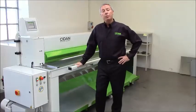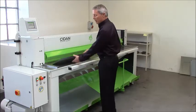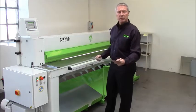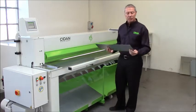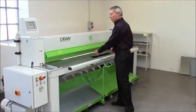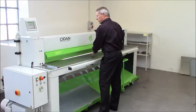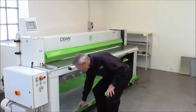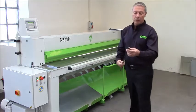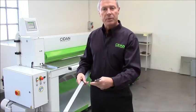Having shown you the construction and the drive system, let's make a few cuts and see how this works. Here I have a pre-painted sheet — this is 0.4, or 28 gauge thickness — and I also have a 2.5 millimeter mild steel. I'll make a cut and strip these materials. So here you will see the 2.5 millimeter thickness with absolutely no burr, and the 0.4, 28 gauge.